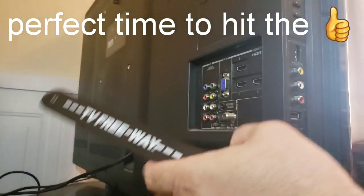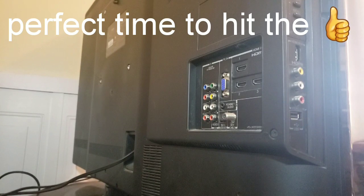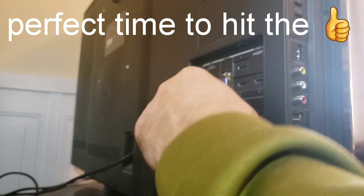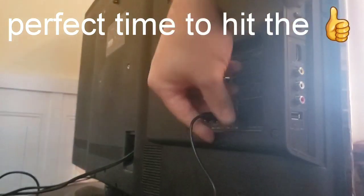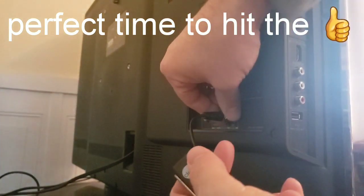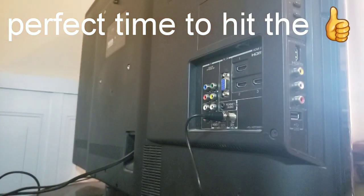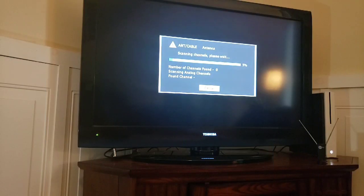Here we are — we have to hook it into the coaxial. I just removed my TV Freeway, so now let's hook in the Clear TV antenna. The coaxial cable is six feet long, so that's how far you can position it from your TV. Let me screw this in and then we'll check our channels.